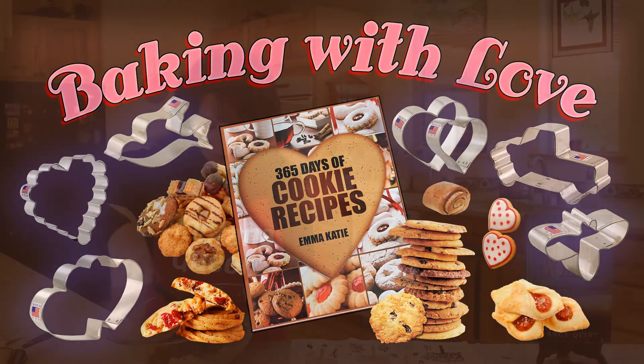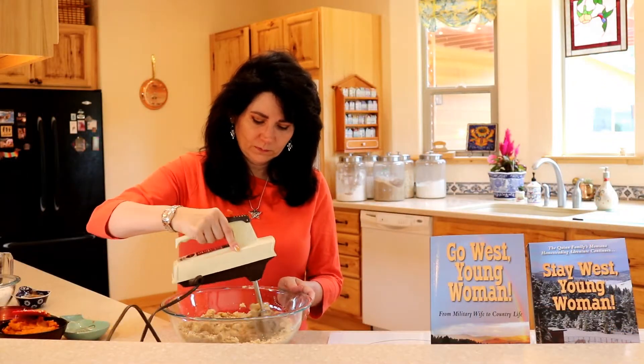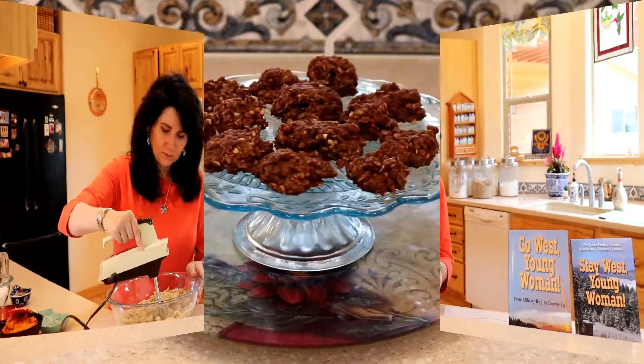Hello everyone, I'm Nancy Quinn. Today's the day. I have been busy baking and I want to thank everyone who sent in their recipes to us. The judges have chosen their favorite cookies, so without further ado, let's get started.